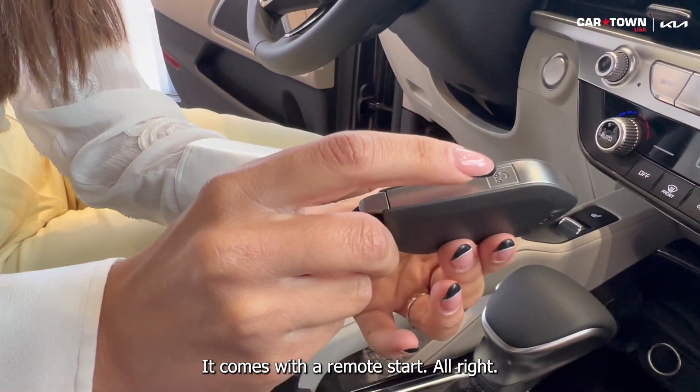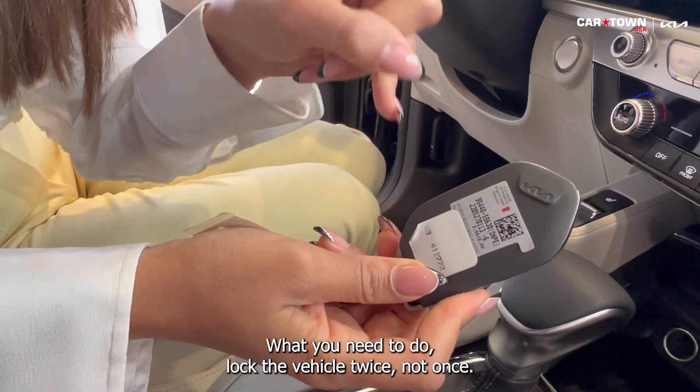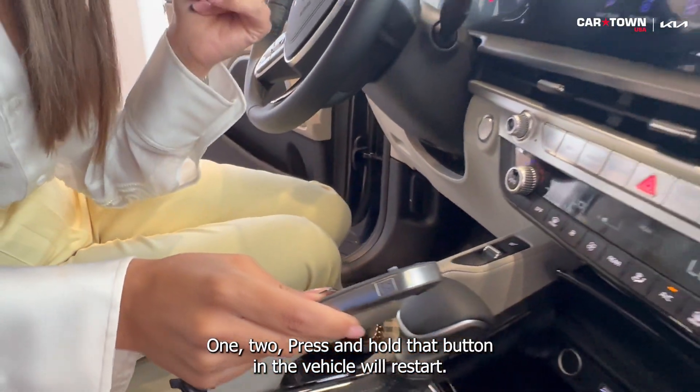It comes with remote start. What you need to do is lock the vehicle twice — not once, but twice — then press and hold that button and the vehicle will start remotely.